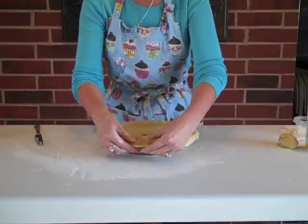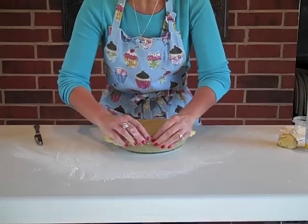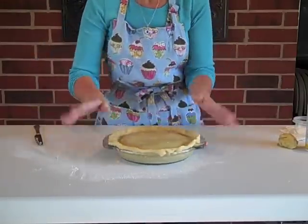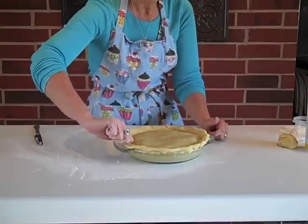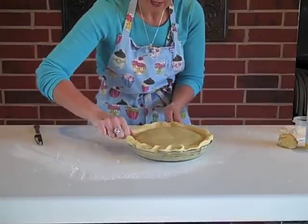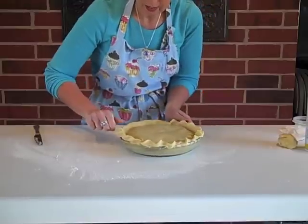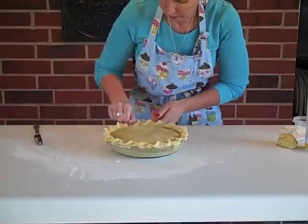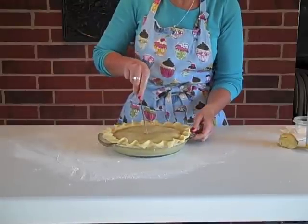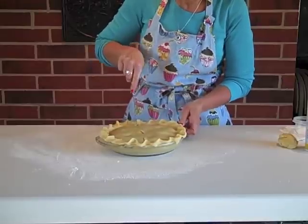I've got it all trimmed up, and now I'm going to pinch it closed and tuck it under — pinch and tuck, all the way around the pie. For that fancy fluted edge, it's just a simple pinch-and-twist motion: grab the edge of the pie dough, pinch and twist, all the way around. That gives us a beautifully fluted edge. One thing we have to do with any pie is add some vent holes, so I'm coming in with the knife to cut some pretty vent holes.